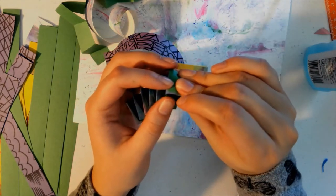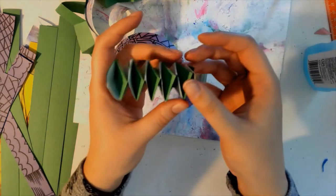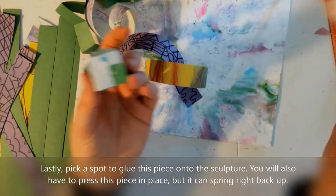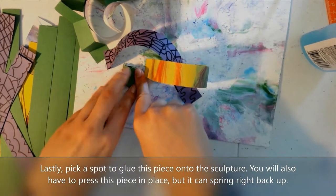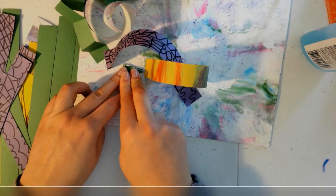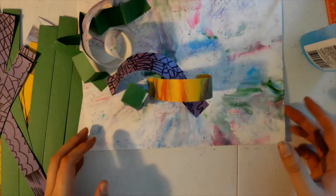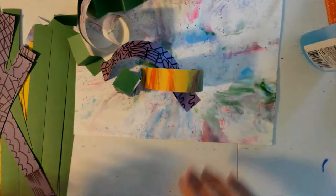You can see the rest of it is pretty springy and it looks pretty cool. I think this is probably the most fun part of this project — making these. If you want to just make a bunch of these and stick them on there, that might look cool even if you don't have a lot of other different ones glued down. So it's all springy and fun to play with. I think it looks great.